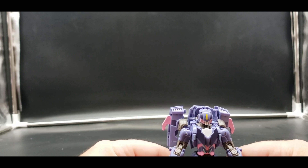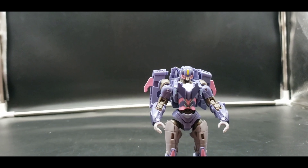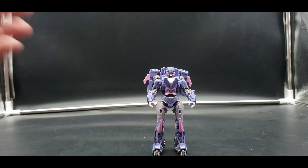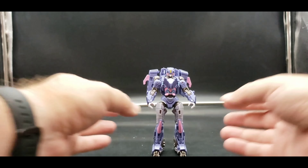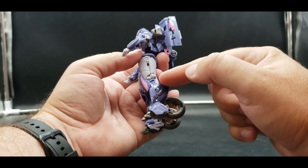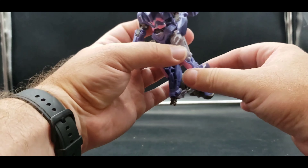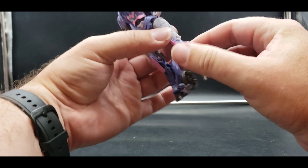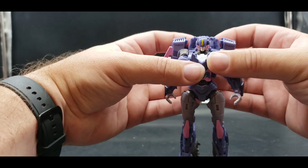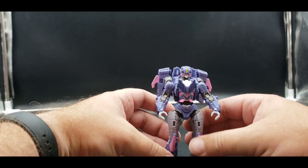There we have Javelin in robot mode. It looks pretty good — it is not a bad mold at all. I do like the reuse of this RC mold, it works very well. I wish it would have had two different suit points but it's interesting the way they decided to do that. Still very cool, very nice, really do like it.